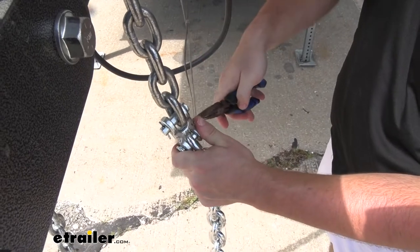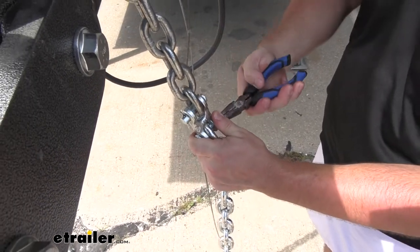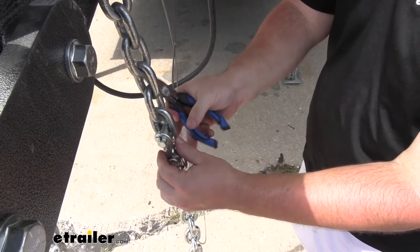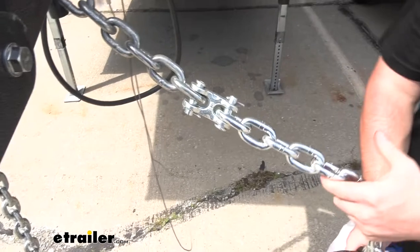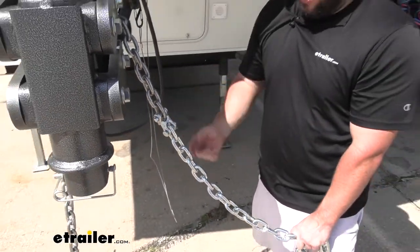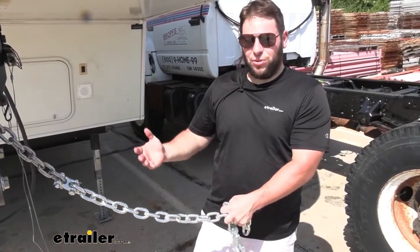Going to bend out the cotter pin ends here so it won't pop out of place. With our link installed, we have a complete chain once again. Whether I just repaired this broken link that would have been right here, or I took the hook off and extended the chain out to here, you still have those options.